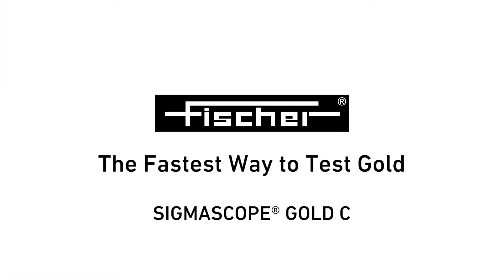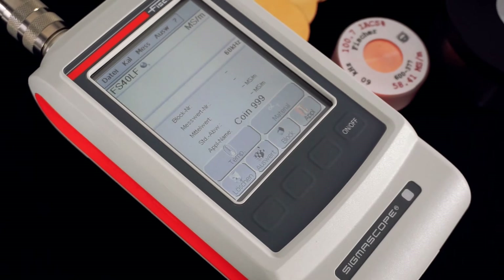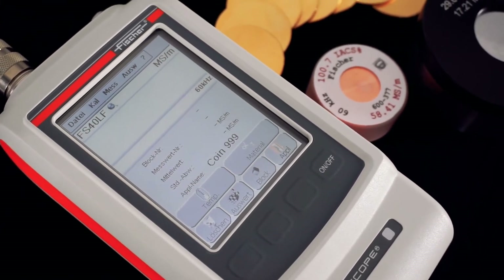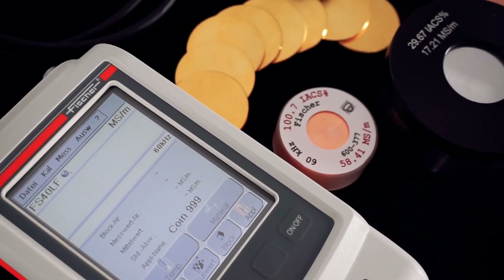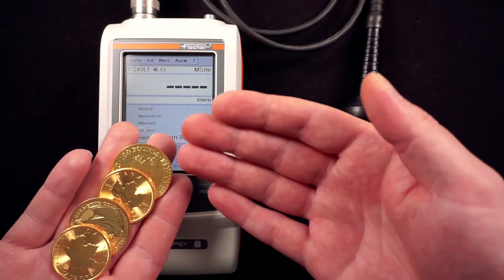The Fisher Sigmascope Gold C is a handheld instrument for non-destructive authentication of precious metal coins and thin bars. By measuring the electrical conductivity, impurities, fake alloys, or included foreign materials are reliably detected. Thus, considerable losses in value can be avoided.